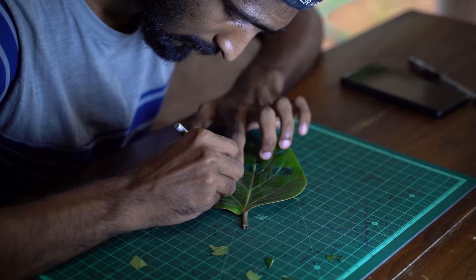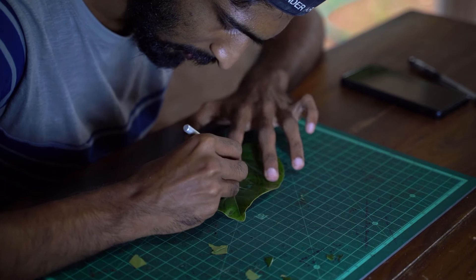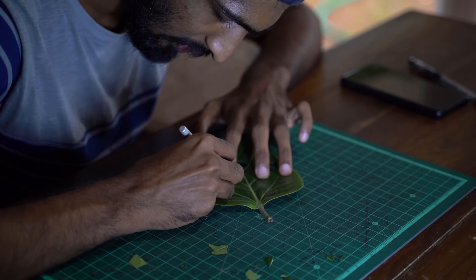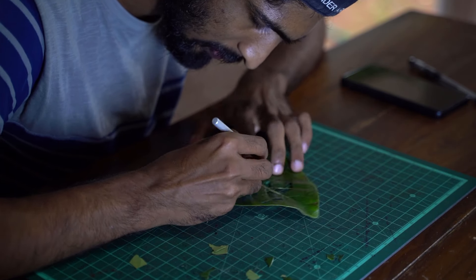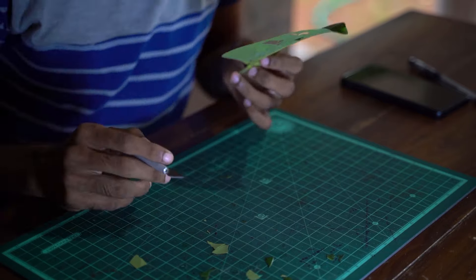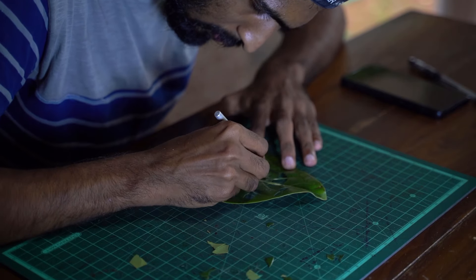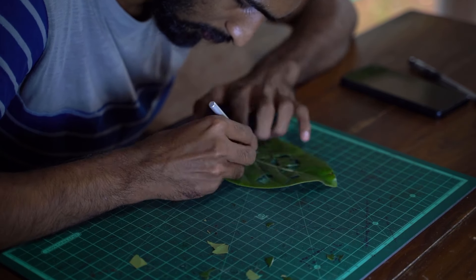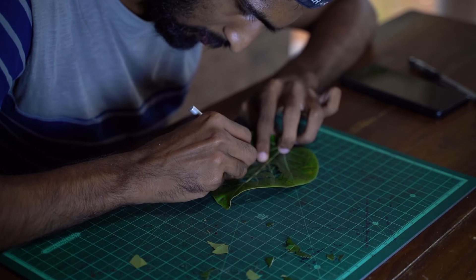This is a leaf carving, so we can cut the leaf carving. We need to concentrate on the cutting. We can do it at the same time, and we can concentrate and do it perfectly.